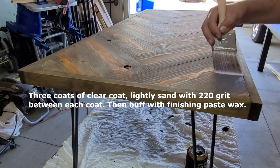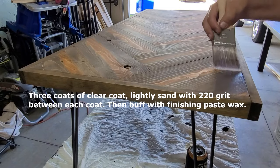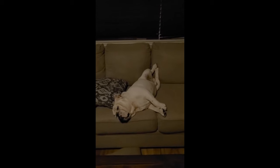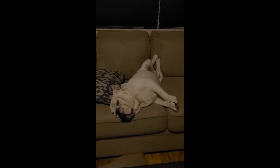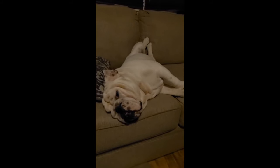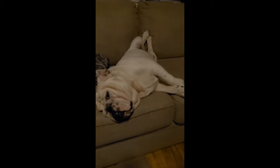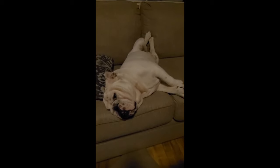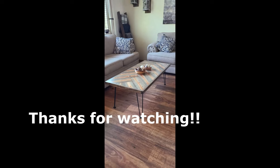Now we're done. Guys, don't be like Brody — lazy and chillin' on the couch he's not supposed to be on. Go out there, get some wood, and build something. Brody, get off my couch, you lazy dog. Well guys, that's the end of this video, thanks for sticking it out until the end. If you liked it, please hit that like button and subscribe, and stay tuned for the next one.